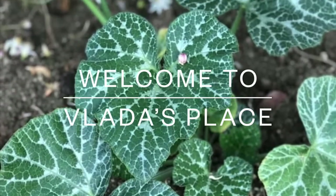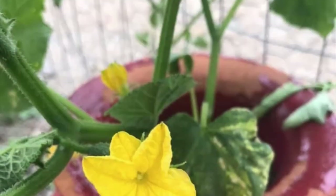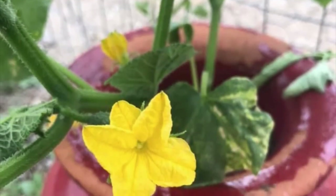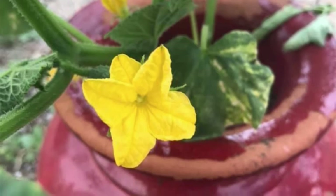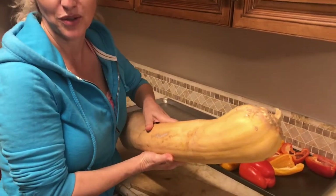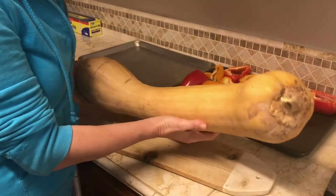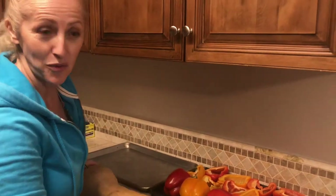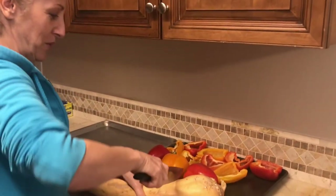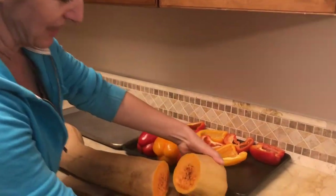Hello and welcome back to Vlad's Place. For those of you who are following us, you might remember our little Tahitian squash plant we planted this spring. It's November and this is one of the Tahitian squash we grew earlier this spring. They come to fruition in about August or September, so today is the day we're going to roast this beautiful baby and make a cream soup. Come on in, let me show you what it looks like inside.